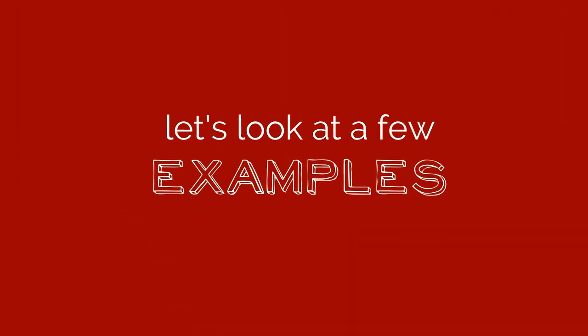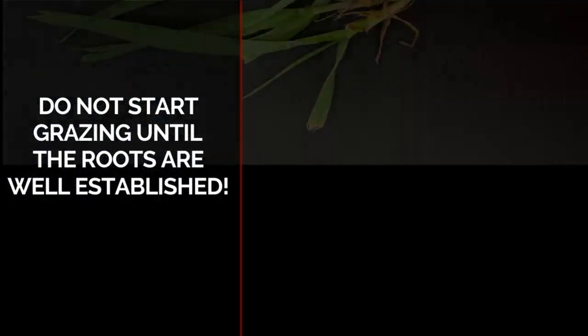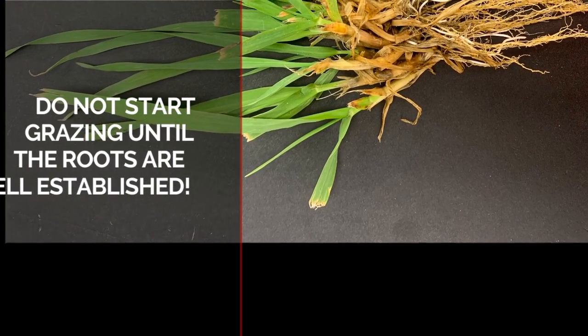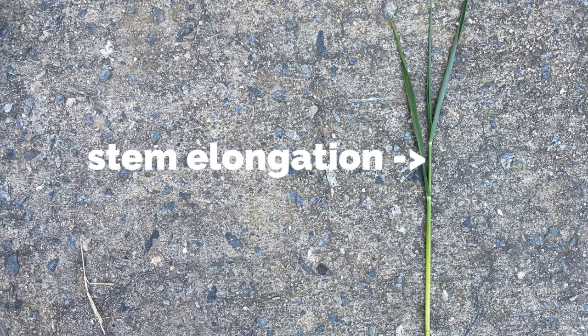Now let's walk through a few examples of different growth stages in small grains. The first plant is only about six inches tall. You may be tempted to start grazing near this point, but the roots may not be well established and the animals may pull the plants out of the ground, especially in a sandier soil. Cattle can start grazing when the forage stems start exhibiting vertical growth and elongation. It is still important not to graze below three inches to allow for regrowth.